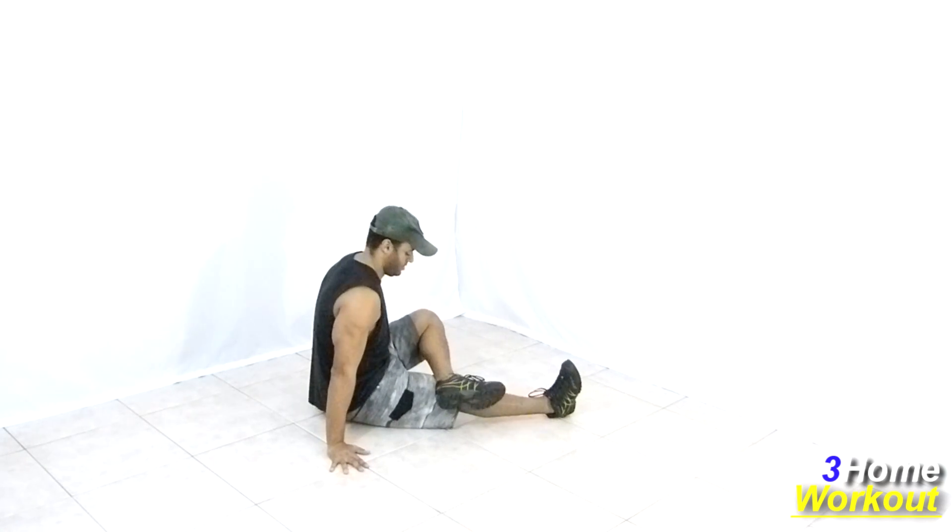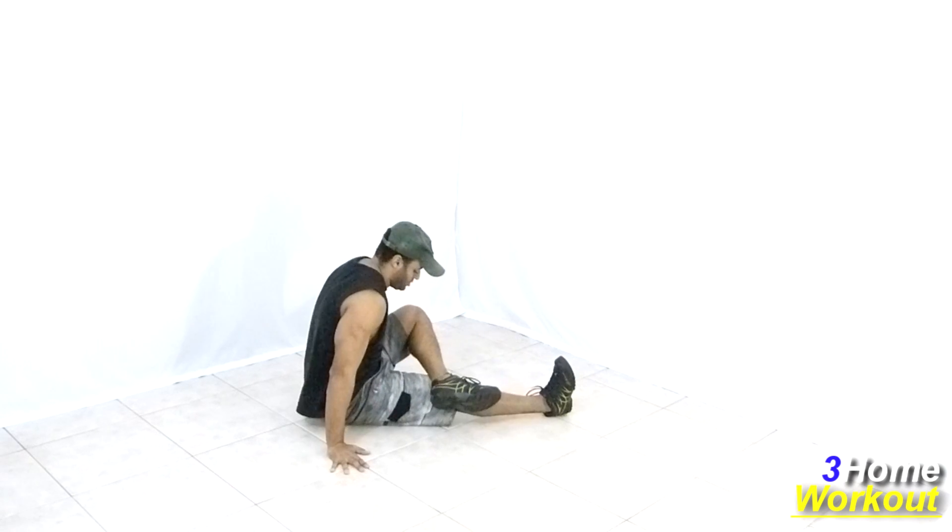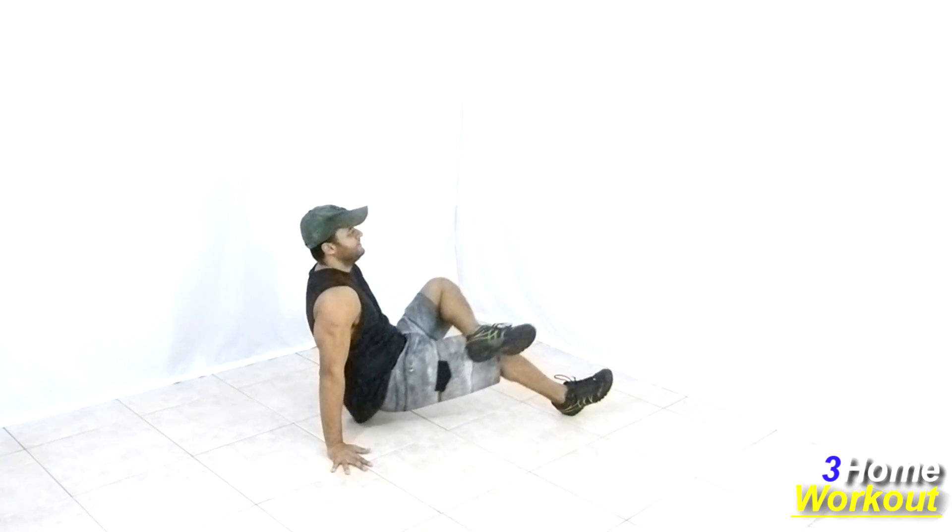In this exercise you will work your hamstrings and glutes. You should sit down and place your hands beside your body with your elbows extended.